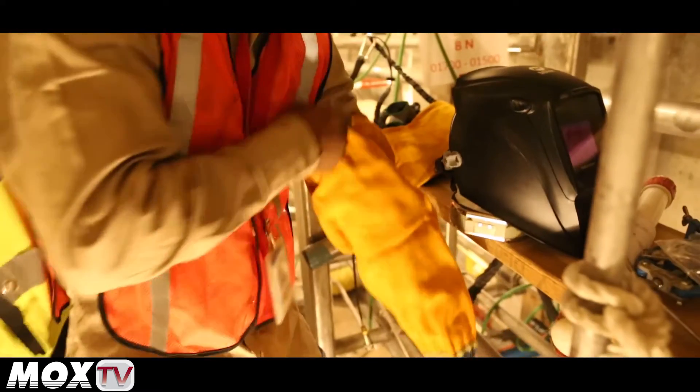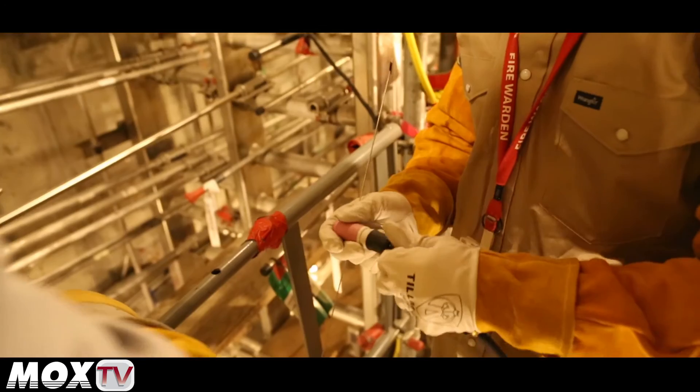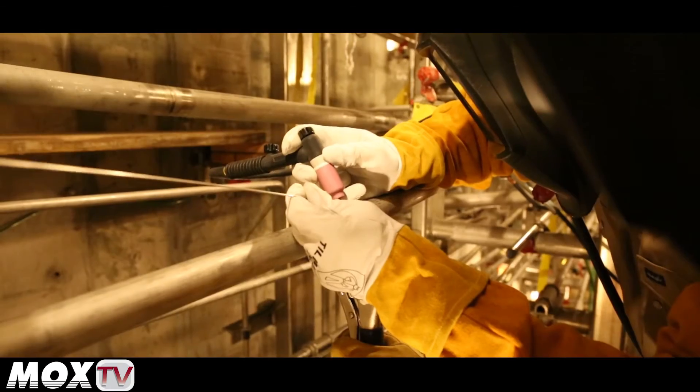We begin by cleaning and facing the pipe in preparation for the weld. Inert argon gas is fed in the pipe during the tack and welding process. The pipe is aligned, clamped, and tack welded.